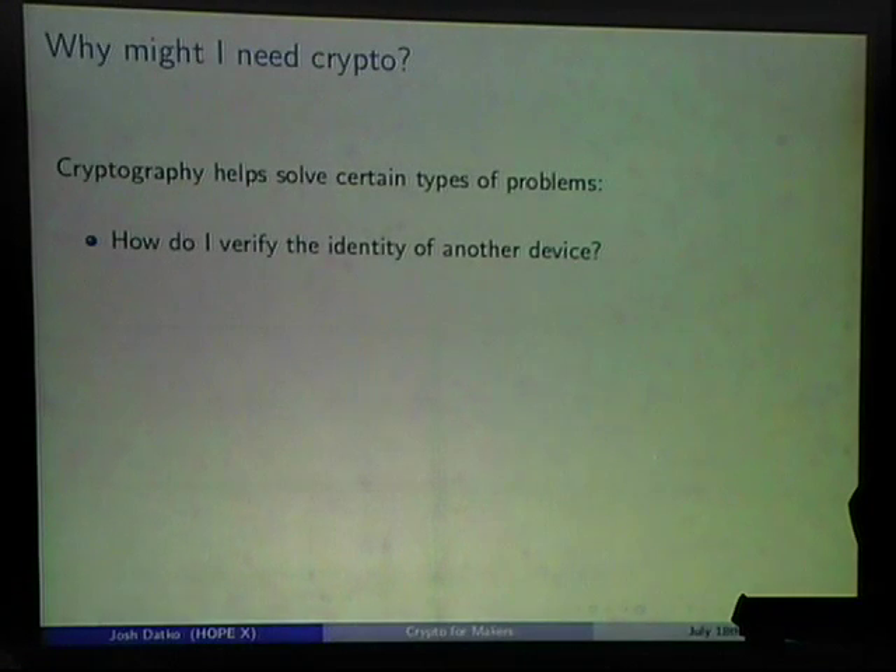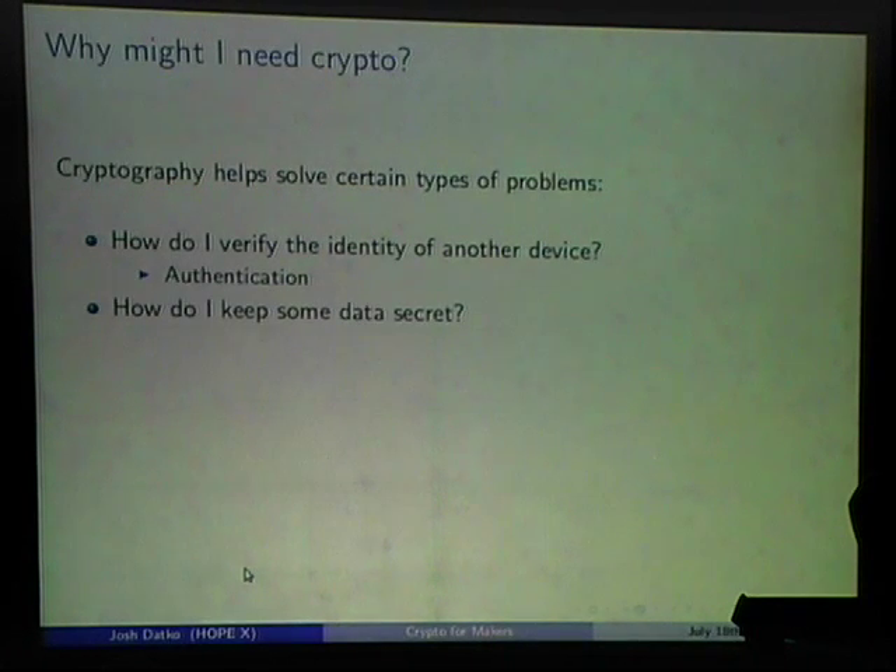If you're making something and need crypto, these are the terms you should search for. If you have two devices and want to verify their identity, the word you're looking for is authentication — that's a feature of cryptography. If you want to keep data secret, that's confidentiality.